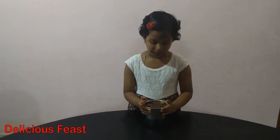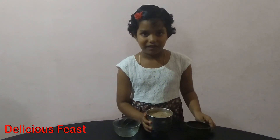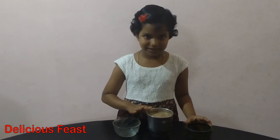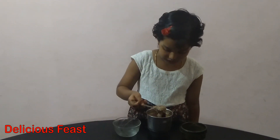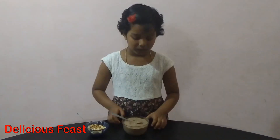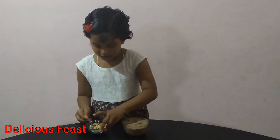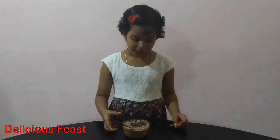Now, we will mix the jar with chocolate. Now, we will mix the jar with two ingredients. Now, we will blend the ice cream. Now, we will mix the ice cream. Then I also added chocolate chips too.